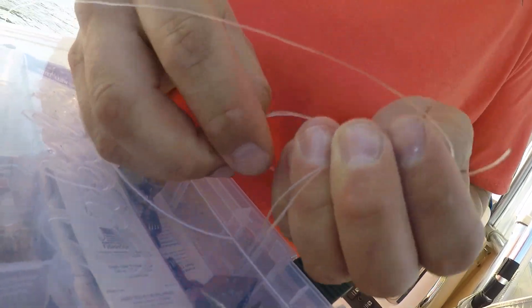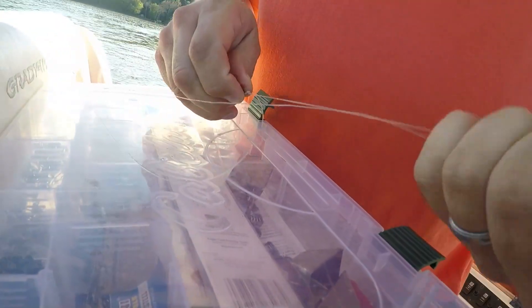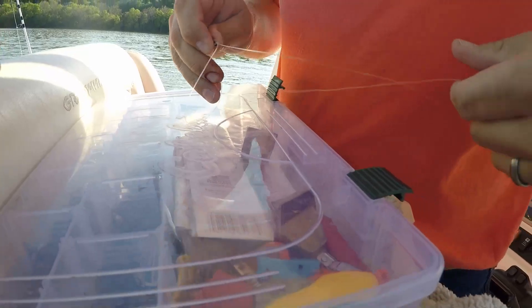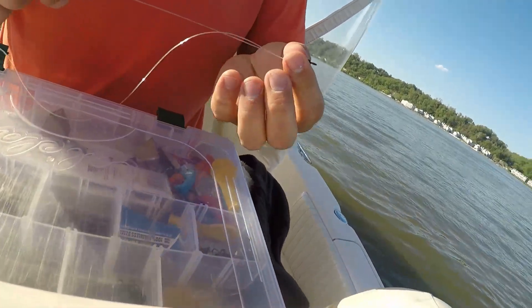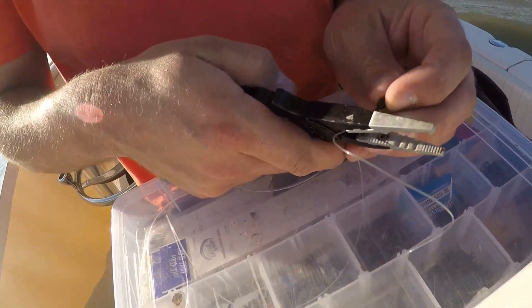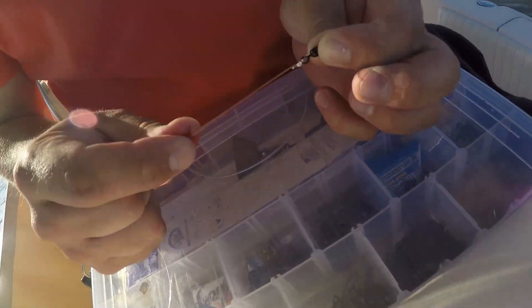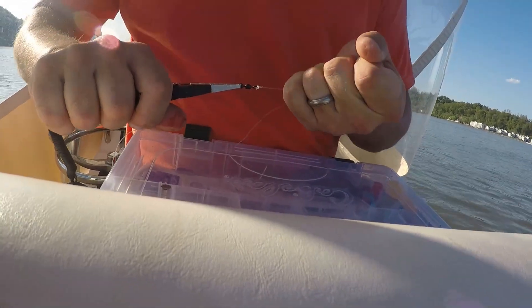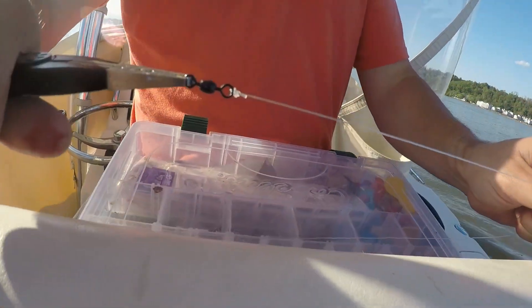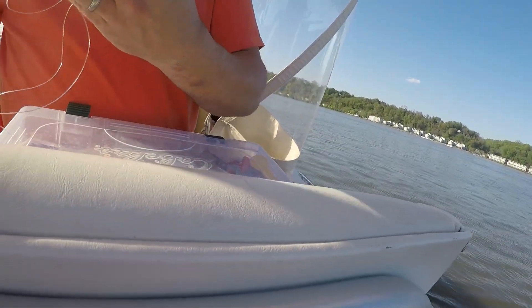I'm going to put it back through the hole for my polymer knot. I'm going to wet it, then pull both ends of the tag end and the main line. I'm going to go ahead and trim that. So this is what the swivel end is going to look like - you've got a polymer knot on the swivel. I'm going to measure off about 18 inches and cut it, then snell a hook on here.